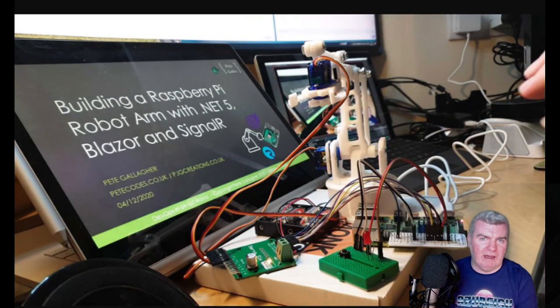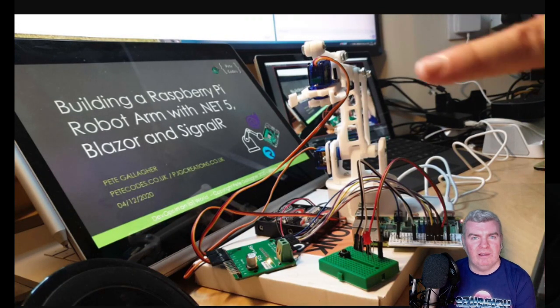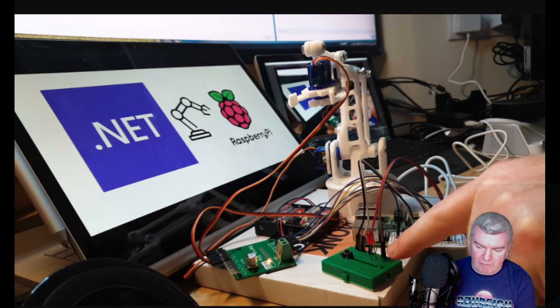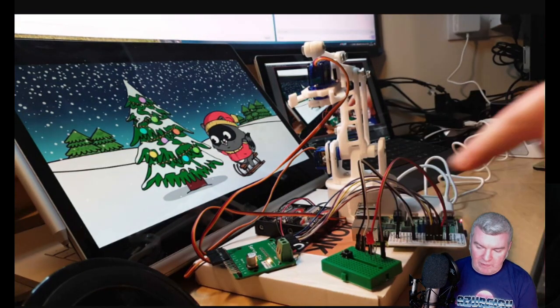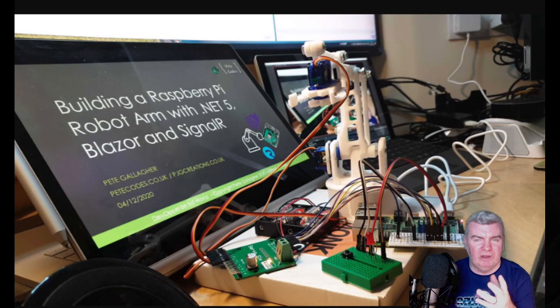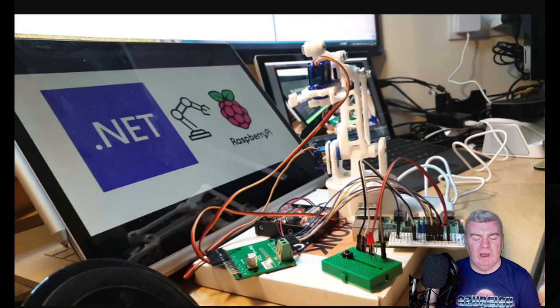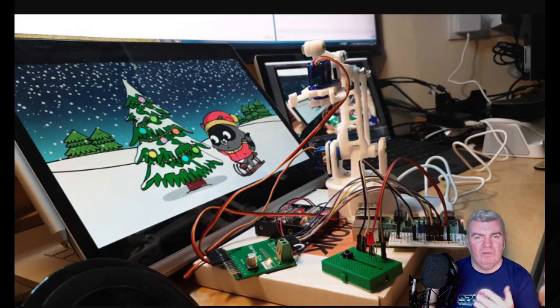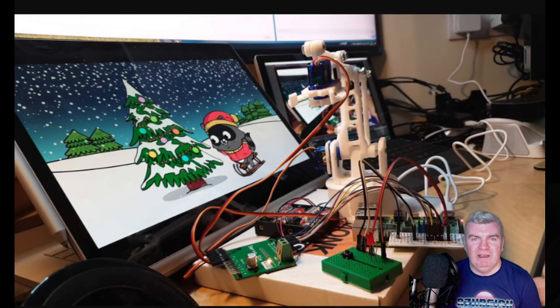On our way to that, we'll explore how to get started with GPIO on the Raspberry Pi. I've got a little breadboard down here with an LED and a button. We'll flash the LED, and then I'll push the button and we'll make the LED flash as well. Then we'll work our way through to the finished solution, hopefully in relatively easy-to-digest chunks.